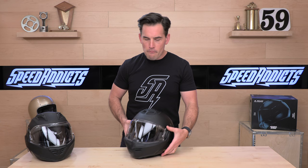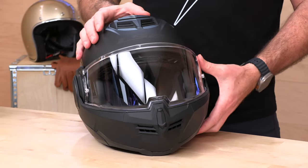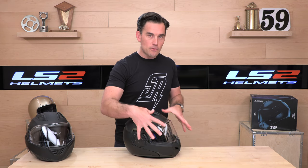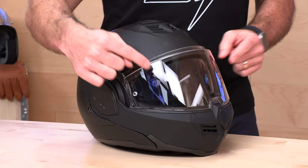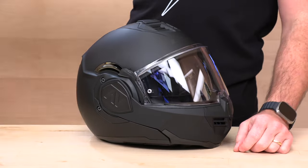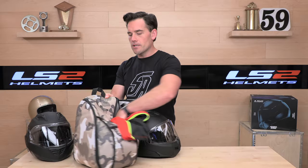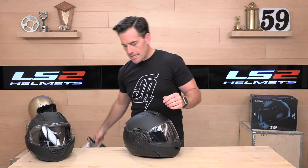With this matte black version of the Advent, you will also get an external dark smoke shield — they call it the 'New War' colorway. In addition to what you see here, you're going to get another shield in the box that is dark smoke; that's only with the New War. The rest of the graphics and colors only get the clear and the internal screen. What you get on all Advents, in addition to the pinlock insert, is a backpack helmet bag and a standard helmet sock included. LS2 always throws in the extras.